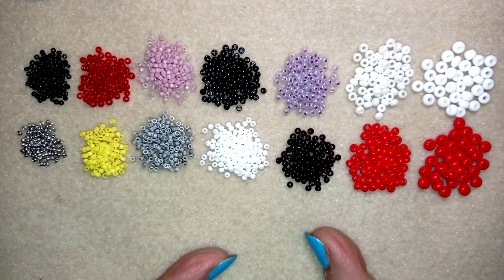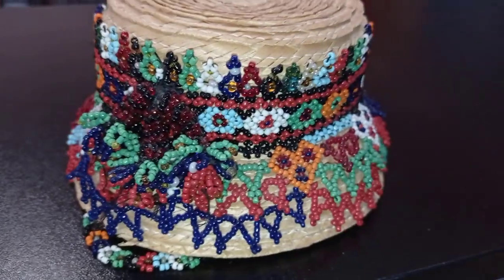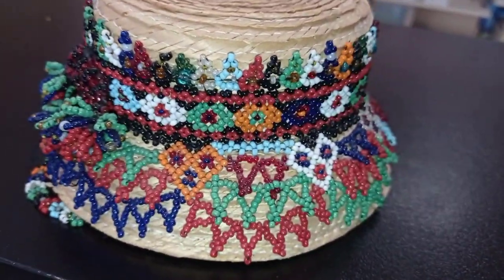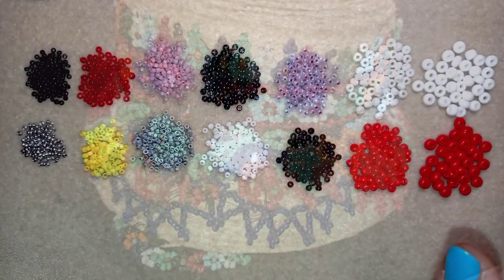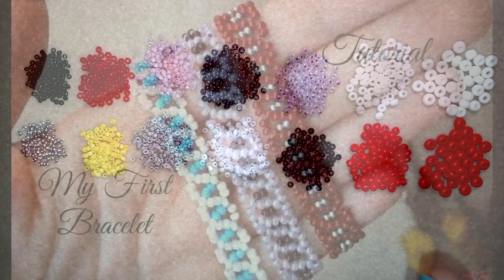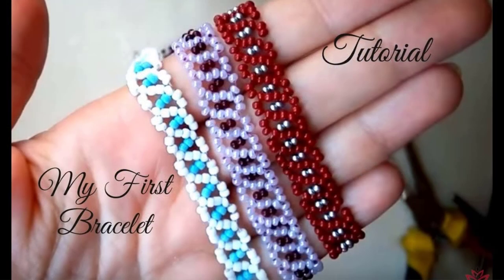I started learning about beading in 2004 when I was in Romania learning the language and the culture and I joined an atelier for a traditional craft called beading. Here is an example of a hat that is made with this traditional craft from a Romanian artist. I also have a tutorial with my first bracelet that I learned how to do back in 2004 when I was in Romania.